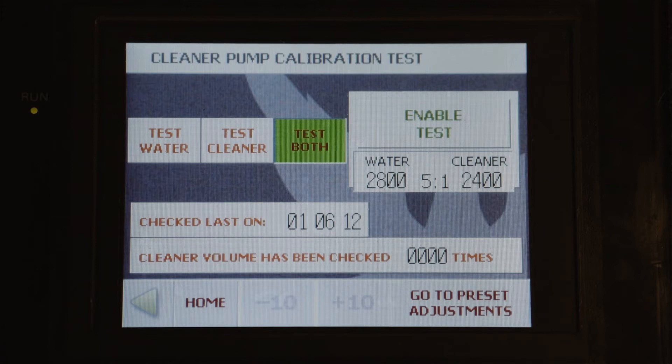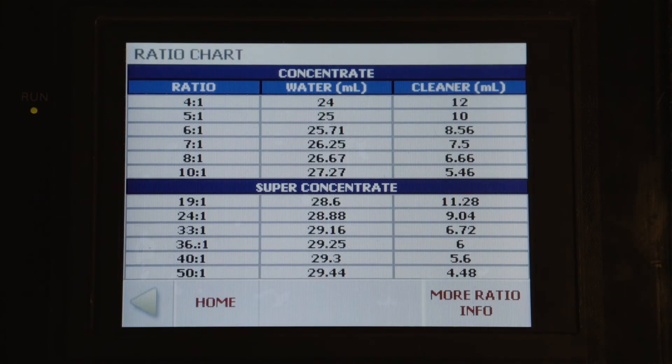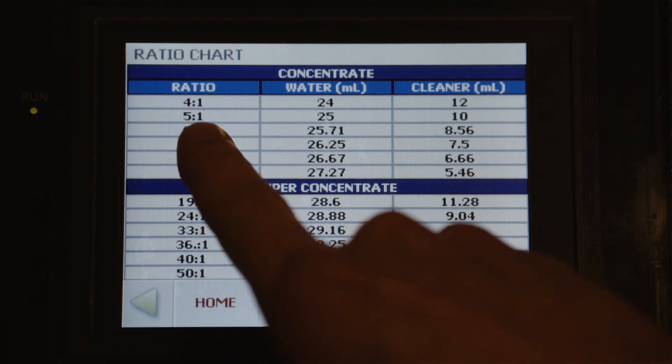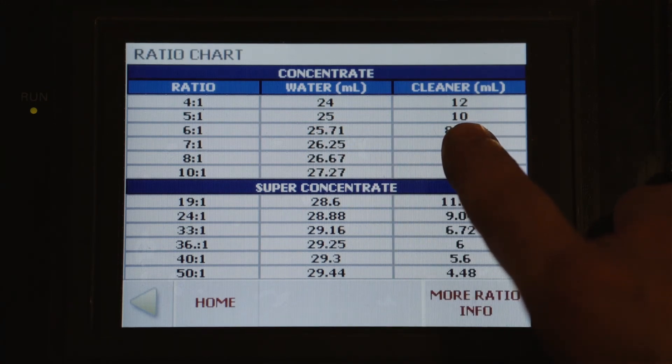When we test water and cleaner individually, it's easier to go to another menu screen. We can go to preset adjustments and look at the ratio chart. If we're testing 5 to 1, we want 25 milliliters of water and 10 milliliters of cleaner.